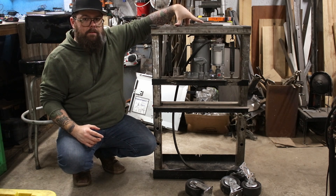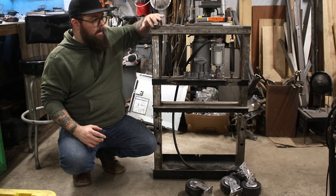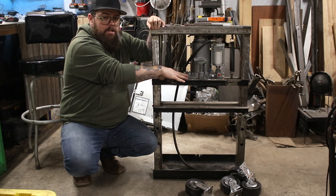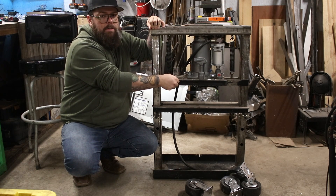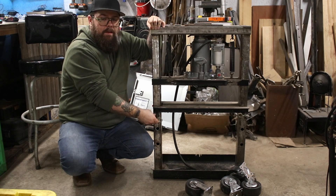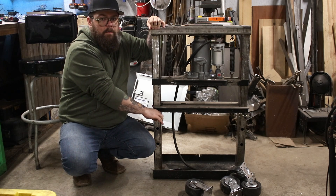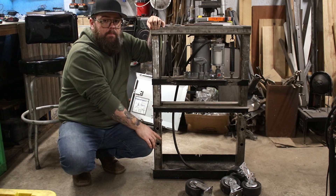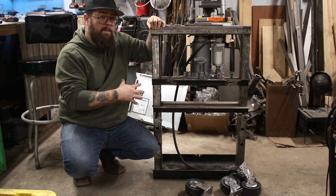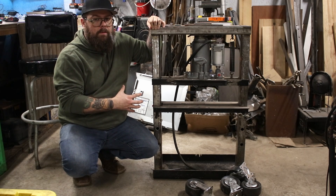This is all 3/16 tubing — all scrap metal that I've acquired from various places. This part here that the jack is sitting on is quarter inch angle, as well as the bridge. These pins are 5/8 implement hitch pins from a farm store. And this bottom is some pretty beefy truck frame channel. So this is all pretty solid and should be more than enough for what I plan to do with it.